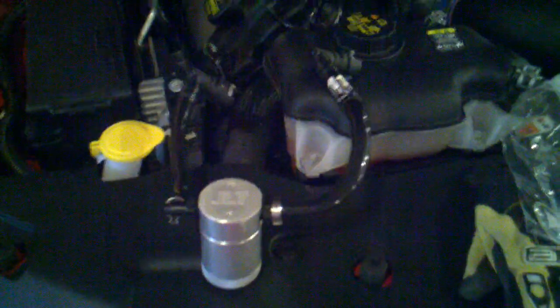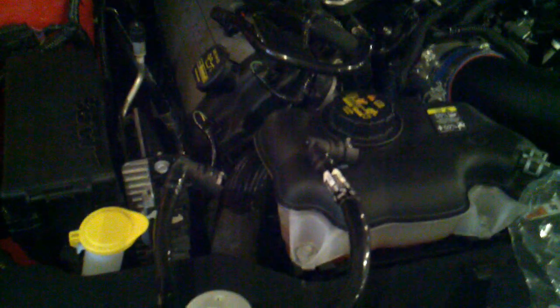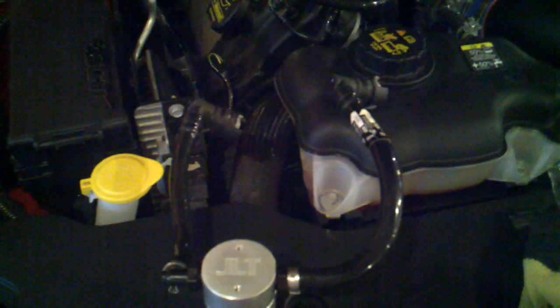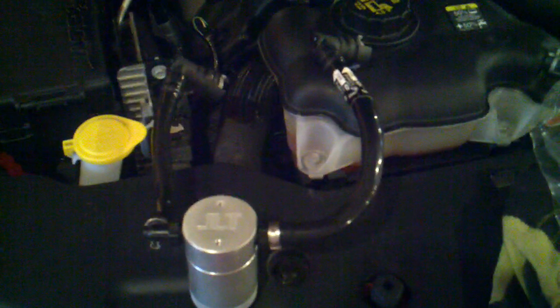The JLT oil separator came in today. I'm going to go ahead and walk through this install. I've already removed the engine cover and set it off to the side. Pretty straightforward install. You can see the gray tab on the end of the connection there — you just slide them over and pull out on the one that's already there, as it's just a solid black PVC line.